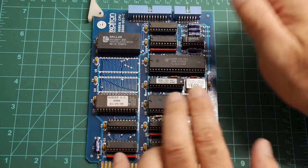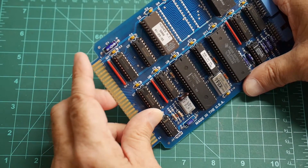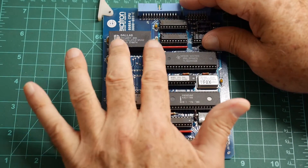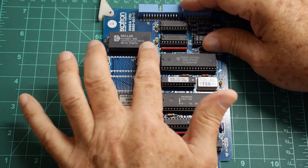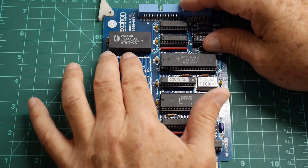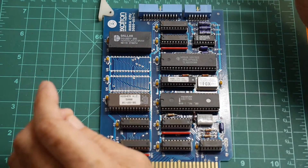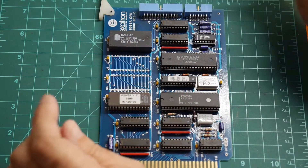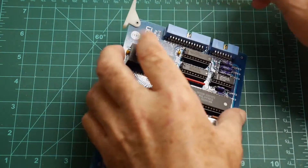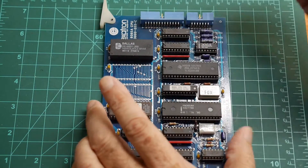We have some ROM and RAM. There's a ROM here — it's a 27C256, so 32K of ROM. And we have a battery-backed RAM over here; I believe this is 128 kilobytes of RAM. It'll be interesting to see if the battery is still surviving. If not, I can just desolder this chip and put in a normal chip that doesn't have the battery on it.